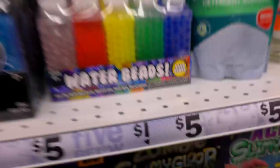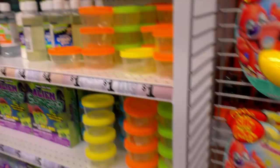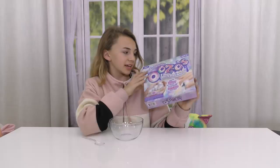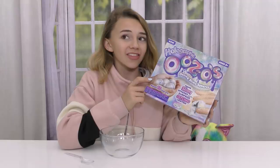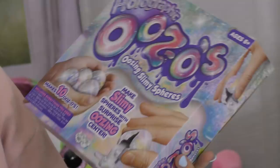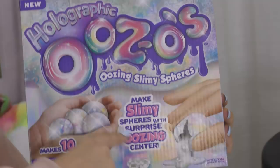This is the first item that we are going to be testing. This is holographic oozing slime spheres. They are hollow, and I'm actually very interested to see what these are, because they show the little balls, and then they show cracking when open and slime coming out. We shall see. I've never seen anything like this before.